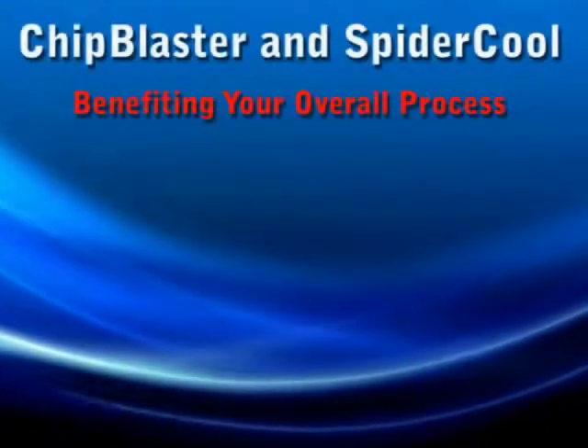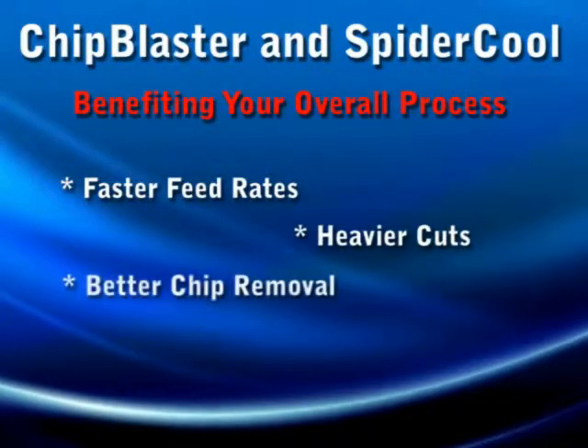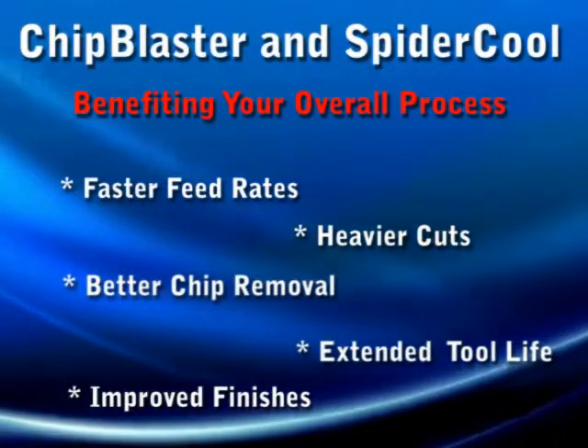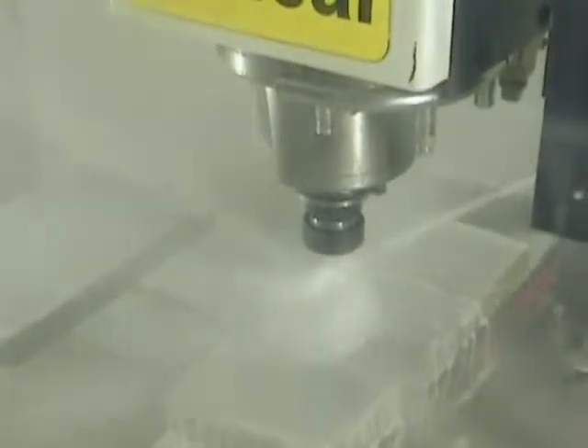The benefits of this system include faster feed rates, heavier cuts, better chip removal, extended tool life, improved finishes, and much more. All of these benefits combined add up to greater metal removal rates, resulting in shorter cycle times, which ultimately adds to your bottom line.